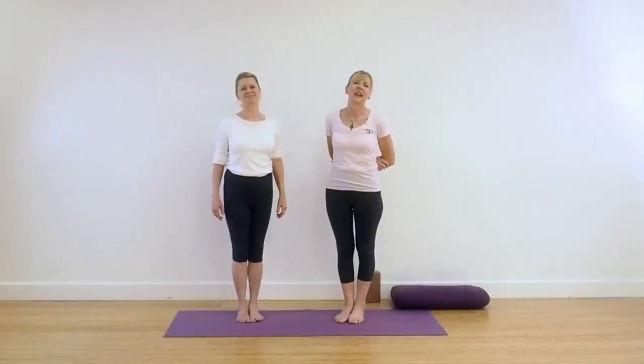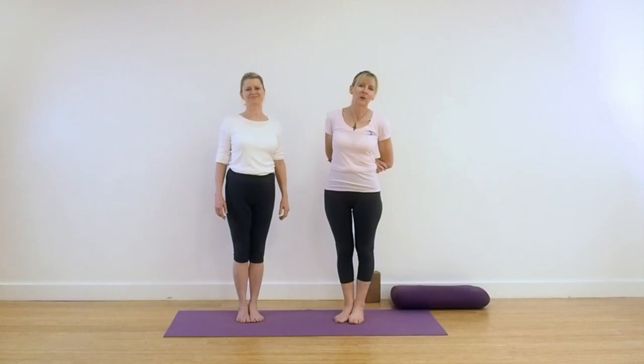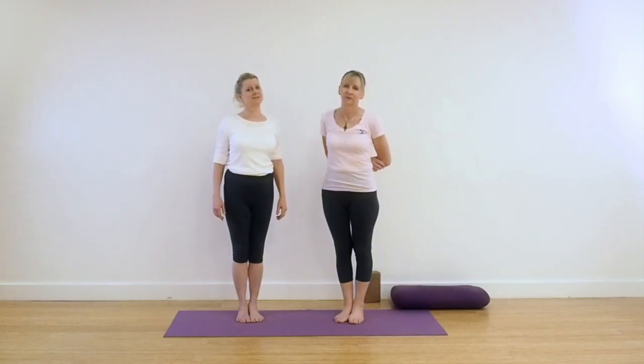Hi, I'm Lynne and I'm Leo, welcome back to Yoga with Lynne and Leo. And welcome to our sequence today.